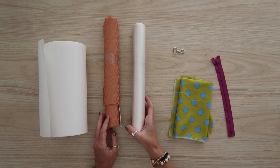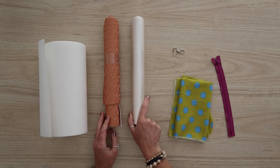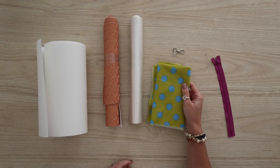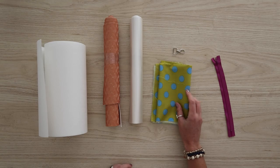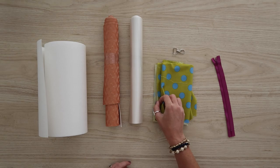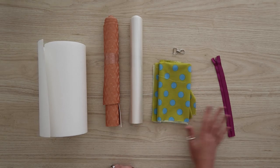Next, I have my vinyl for my applique — I'm using this iridescent white vinyl for the little ghosty. Then I have my lining fabric — I'm just using quilt cotton here, no interfacing. This is great because we don't have any raw edges, so you don't have to worry about the fraying sides of the quilt cotton showing at any point. It's all tucked in nice and neat.